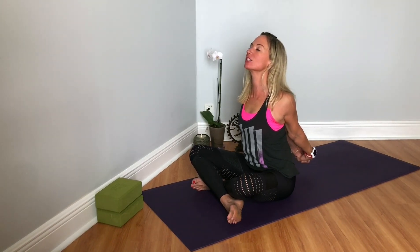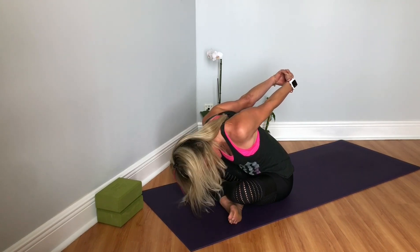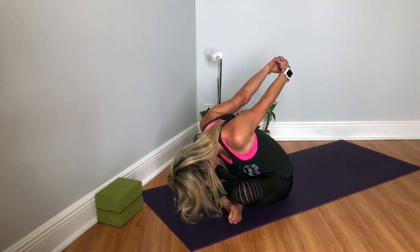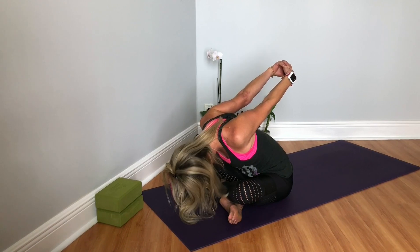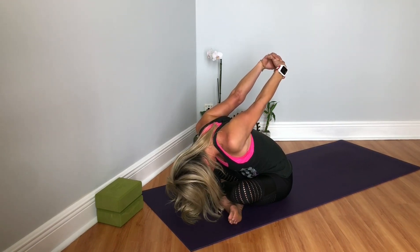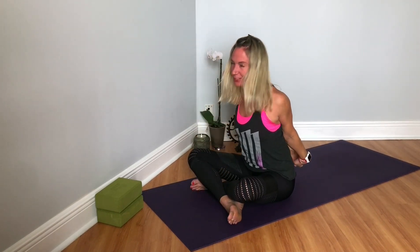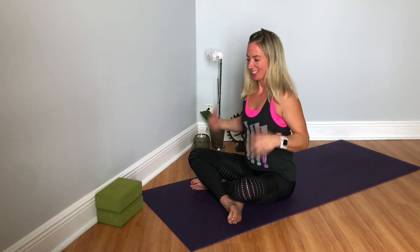We're going to inhale, and then slowly hinge forward — not a super deep forward fold, just enough to feel sensation, allowing that to be nice and relaxed. Inhale, slowly releasing the hands. Very good.